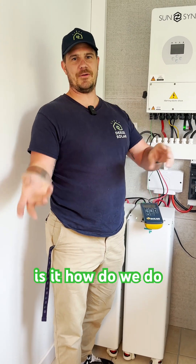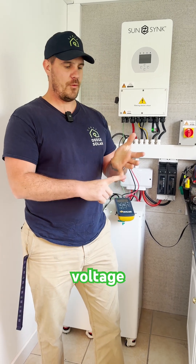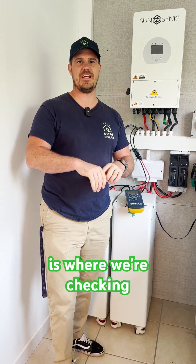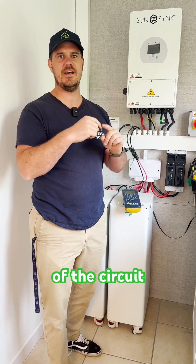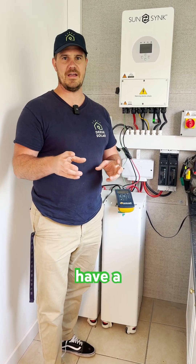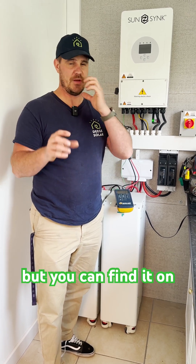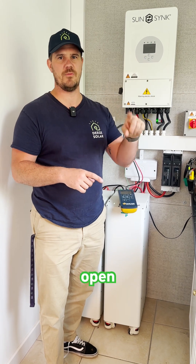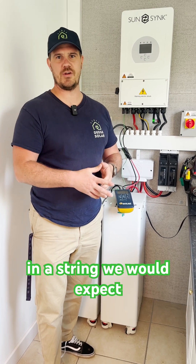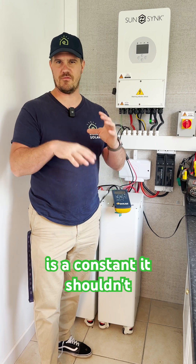Solar PV testing: what is it, how do we do it, and what's it for? We are basically looking for voltage, current, and we are doing insulation resistance testing - checking the integrity of the circuit. The panels have a voltage per panel, normally around 40 volts. You can find it on your data sheet; it will say VOC, voltage open circuit. Assuming 40 volts per panel with 10 panels in a string, we would expect a voltage of around 400 volts, because voltage is a constant and shouldn't really change.